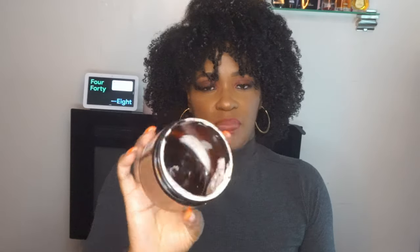I also have Shea Moisture Intensive Hydration Hair Mask. Shea Moisture is that girl — I will forever, ever, ever use it. It's empty. It smells amazing, it smells so good.